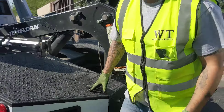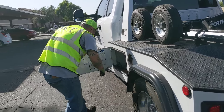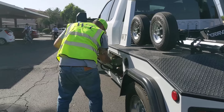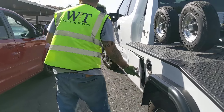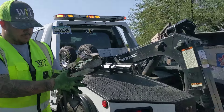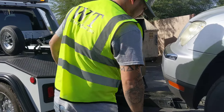You always want to double check. Be careful with the car — always be careful because it's an emergency. People always want to try to run you over almost.